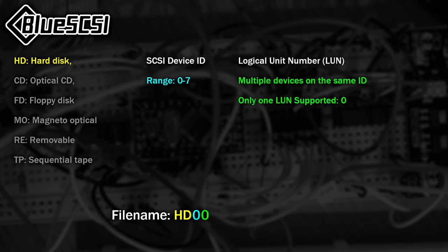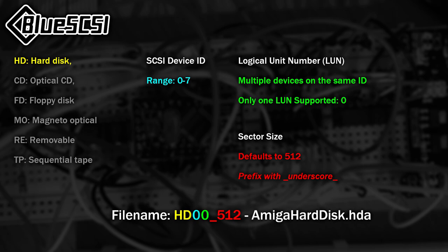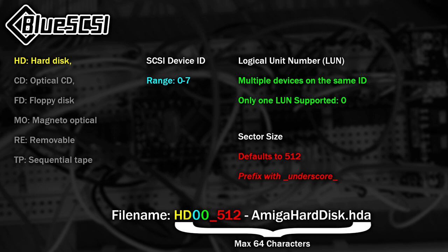The ID is immediately followed by the LUN, or Logical Unit Number. Currently, BlueSCSI only supports 0 for this value. Lastly, you can force the sector size, which defaults to 512 unless specified otherwise. Anything following these numbers and letters — perhaps starting with a dash, space, dot, or something else — is a friendly name for helping you remember what the file is. Note that the maximum length of the file name must not exceed 64 characters.